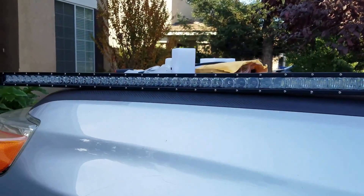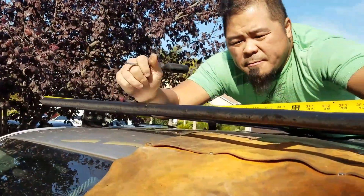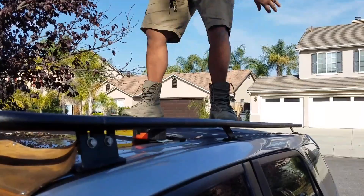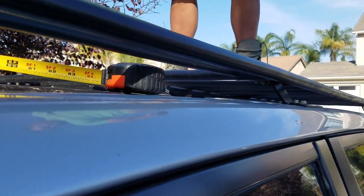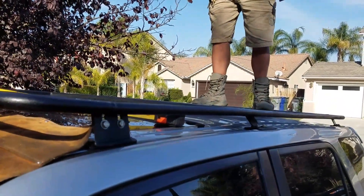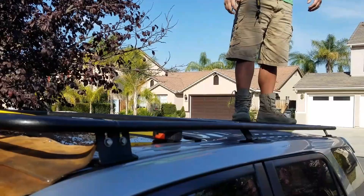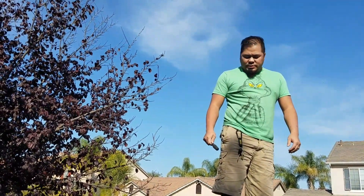We're also trying to install this awesome light bar on the top here, so he's planking on it as you can see. Look at that — no movement, and it hasn't touched the roof. Look at that, no movement at all.